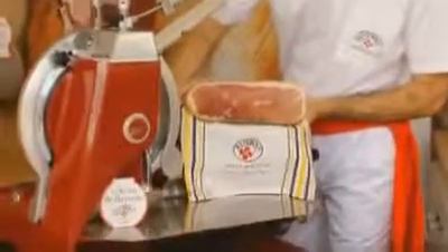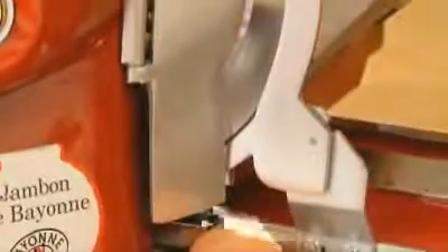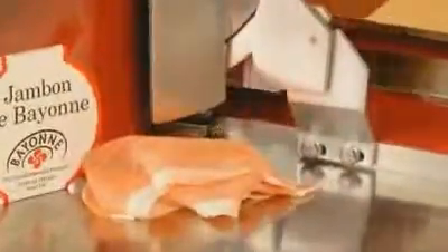Best of all is a slicer like this one. This machine can cut wafer-thin slices, and you can eat it all — the lean meat and the fat.